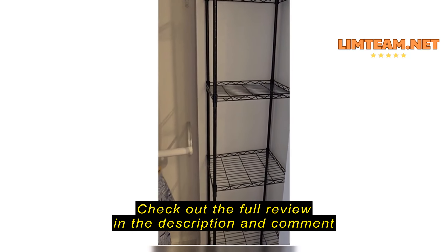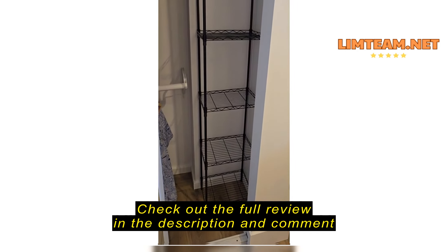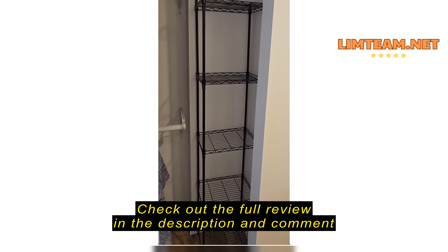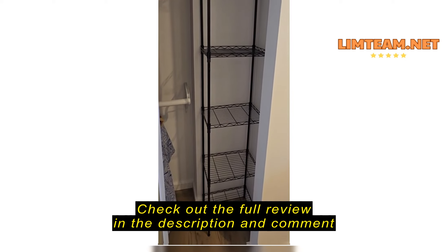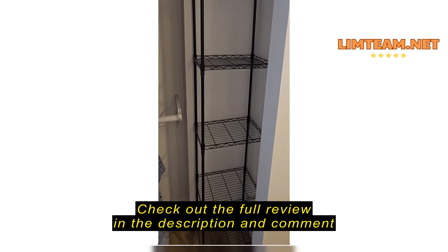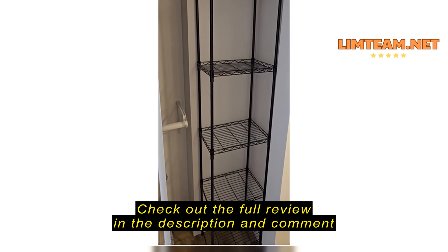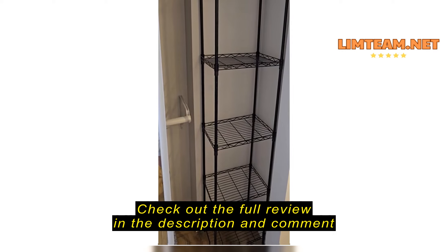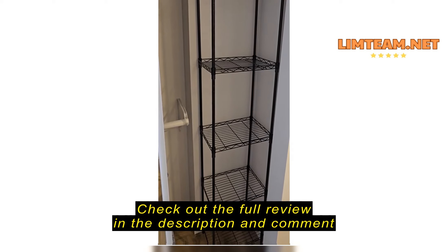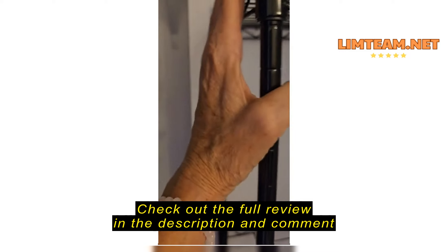I got this shelving unit to put in a little corner in a closet that was built a little bit odd. You can see it's kind of dead space. This actually fit perfect and it's the perfect size for the baskets I want to put in there. It was fairly easy to put together, a little frustrating of course, but it's fairly sturdy. It's thin so it sits nice in the corner.